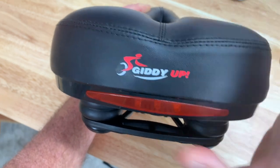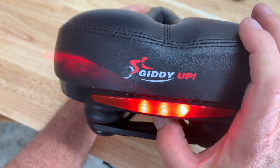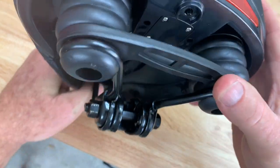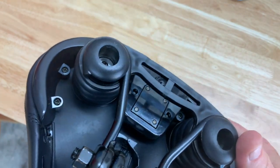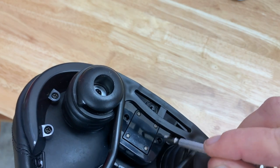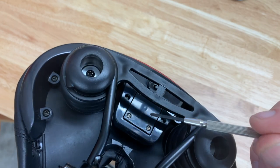Hey, my name is Steve and today I want to give you a look at the battery for the Giddy Up bike seat. There are lots of questions on Amazon about the battery. There is a compartment right here with four small screws — you're going to need a very small Phillips head screwdriver.